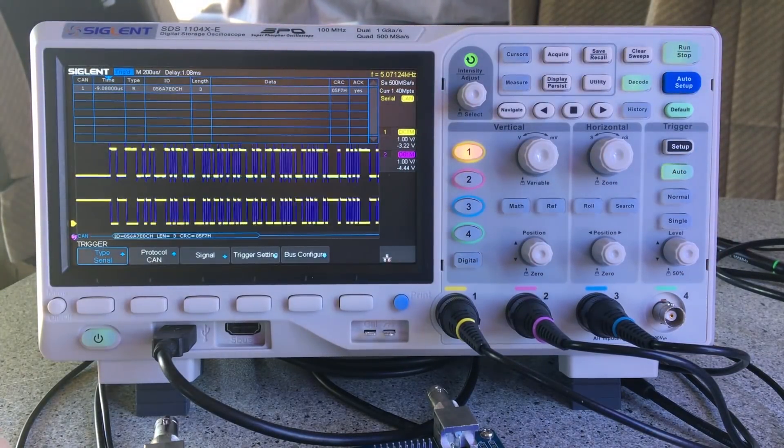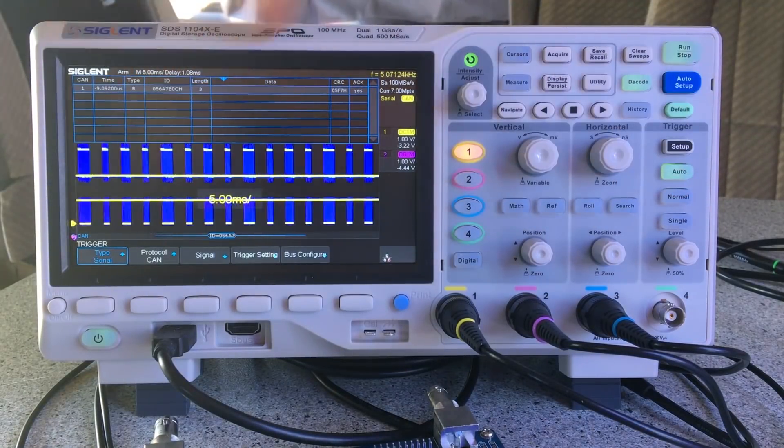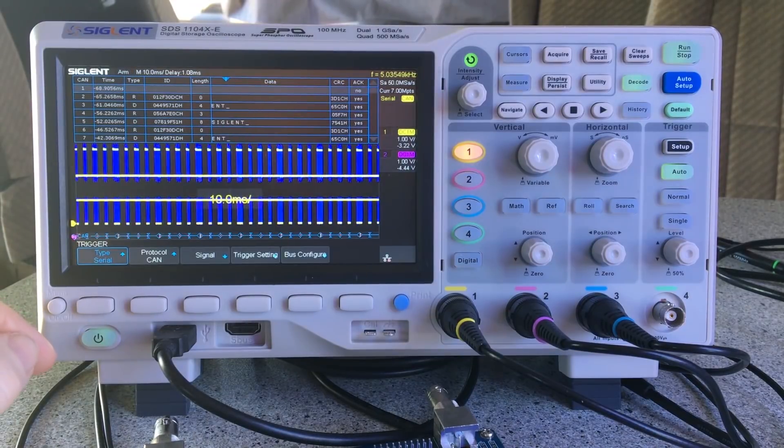You can see individual packets and as you zoom out you get more and more on the screen, so it sees more packets. No problem there at all.